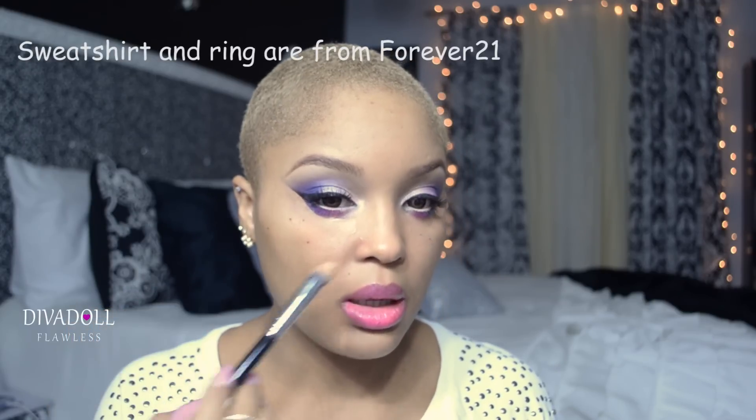My face is already primed with L'Oreal Revitalist Miracle Blur, applied all over prior to any makeup. For my under eye concealer, I'm going to use MAC Prolong Wear in NW35, applied on the back of my hand, using a Sigma Precision Taper brush. This brush is also a great way to clean up your eyeliner to get it nice and perfected. Then I'll take my Real Techniques makeup sponge and blend everything out.